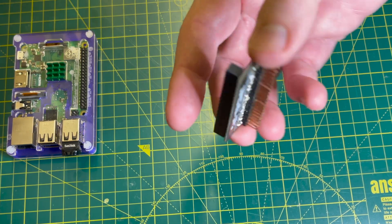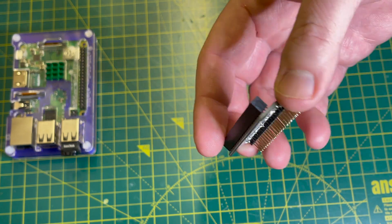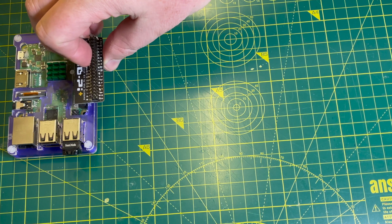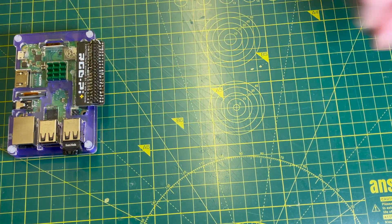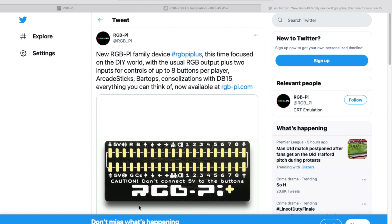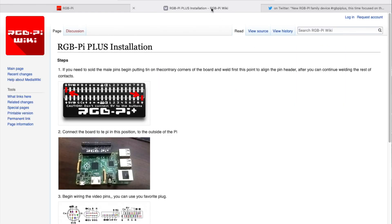Like the RGB Pi SCART adapter, the Plus adapter plugs into the Pi's GPIO port. In addition to providing RGB outputs, the Plus adapter includes two sets of input controls. While this makes for a neat solution, there is some build involved.